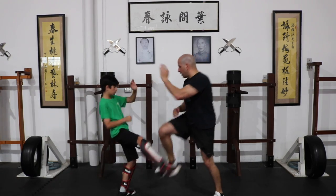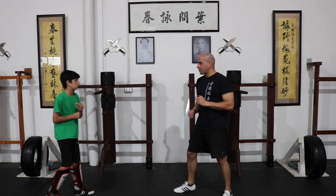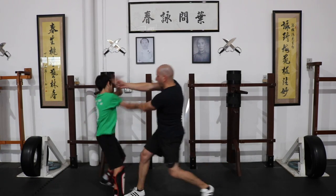He comes in, I pull my jam and then follow up. One more time: I jammed and then follow up.